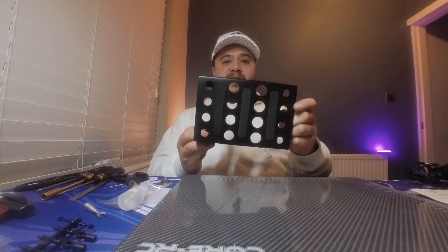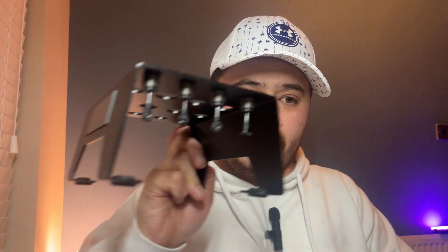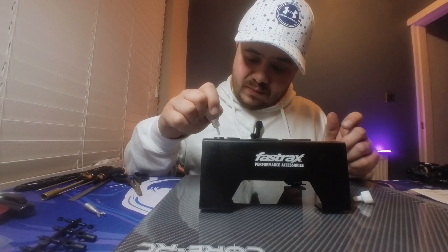Our next job is to fill these shock bodies up with the oil provided. We've been given 450 weight oil - in the BD8 I ran around 400 weight, but let's go with 450 and work from there once the kit's built. I'd suggest purchasing something to hold your shocks while you do this - I'm using my car stand which has holes in it. Pop the shocks in, fill to about 80 percent full, then move the shock body to release the air bubbles, and top up that final 20 percent. Once all those air bubbles are out we'll top it up and get our caps on.